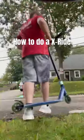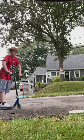Hey guys, it's my husband back. So today I'm going to be teaching you guys how to do an X-Ride. This is a super easy trick for beginners to learn, so here we go.